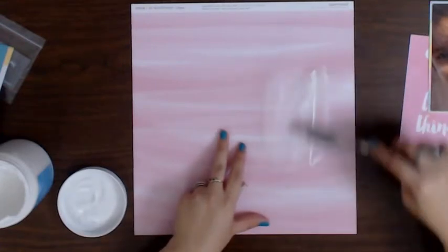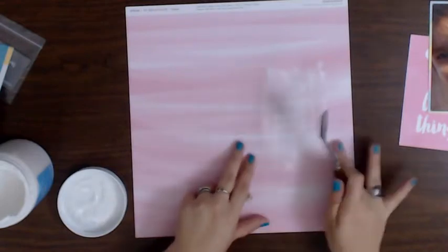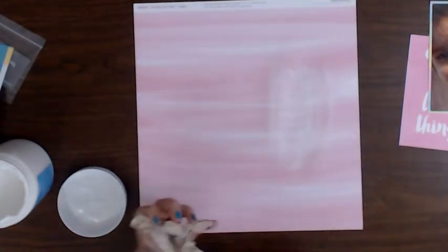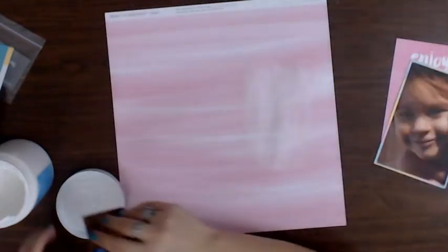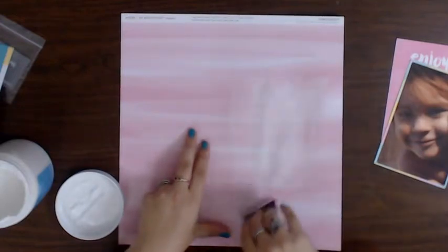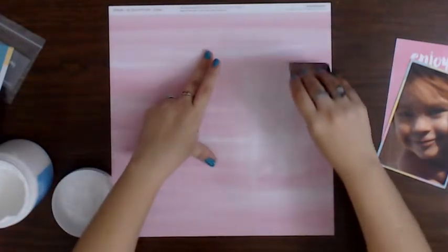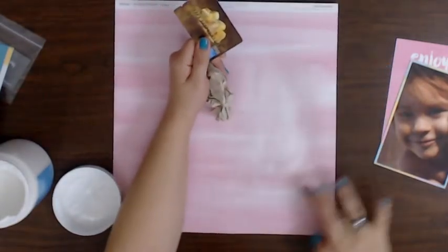I don't think I'm liking this palette knife or spatula - whatever this thing is called. The credit card was way easier. I definitely like the lack of lines more with the credit card. I'm going to set that off to the side and bring my photo in. It's going on very light - I think it's just because I'm using a credit card.